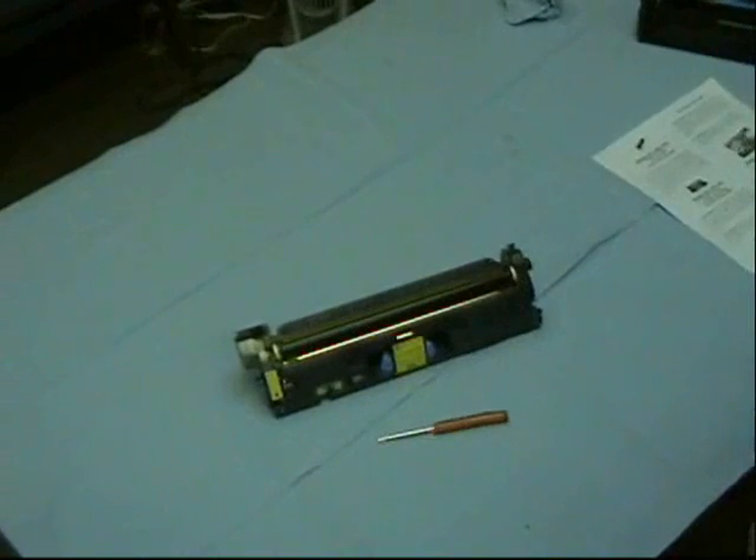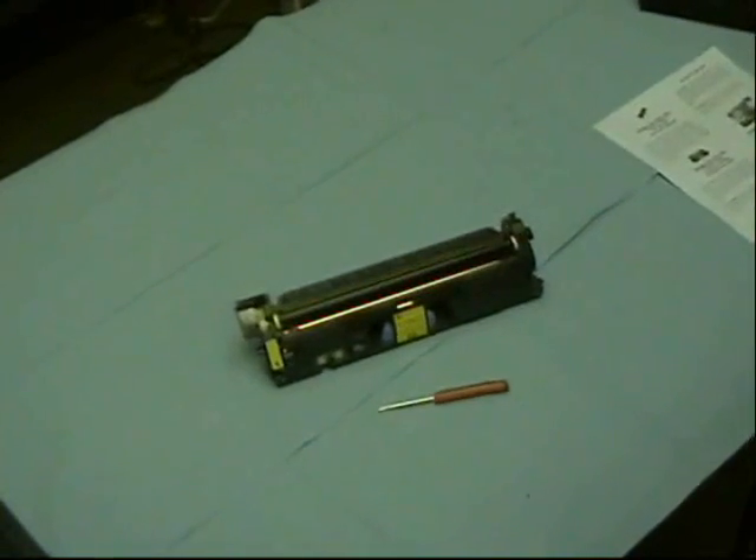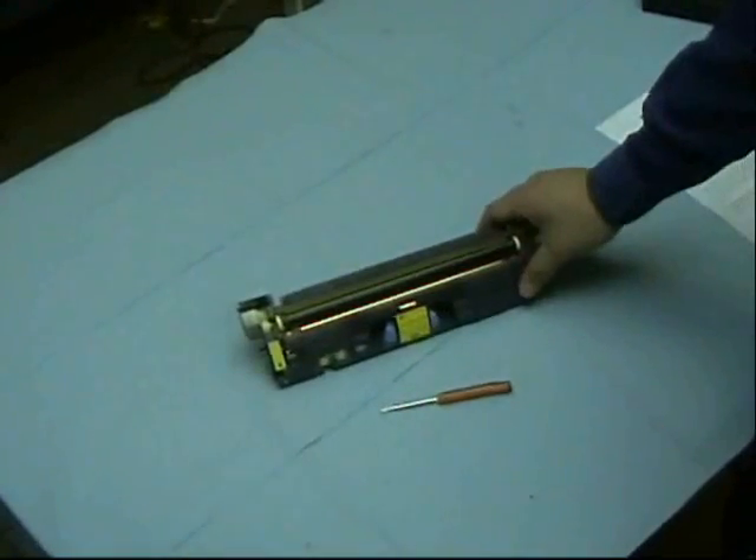Here we have a 2500 series cartridge from HP. We're going to teach you how to replace the chip on it.